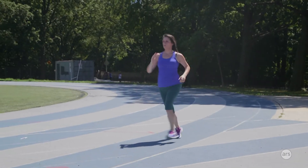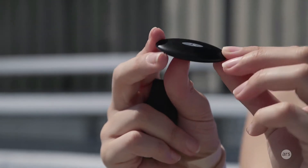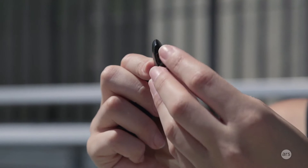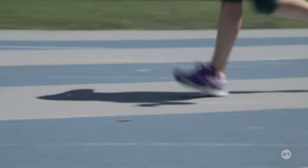Hey guys, this is Valentina Palladino for Ars Technica, and today I'm here with the Luma Run running tracker. This is one of those coaching devices — it's not a passive wearable you can wear on your wrist to track daily activity. It coaches you into running better, tracking things like pace, cadence, rotation, and bounce — all the aspects of running form that could cause you to run inefficiently, get tired more easily, or even result in injury. I run regularly, though I'm not a hardcore marathon runner, and I wanted to see if this little guy could help me run a little bit better.